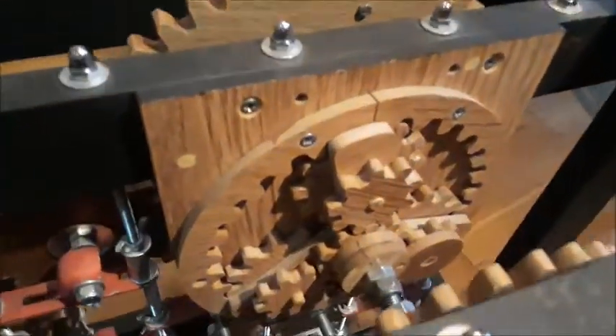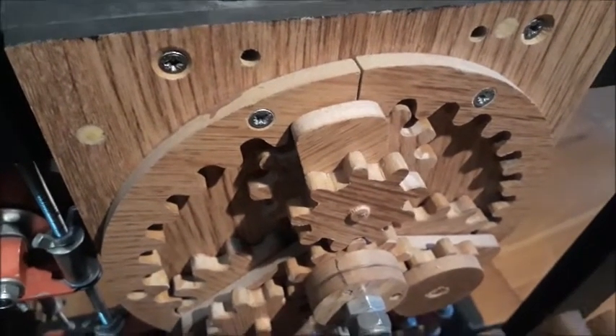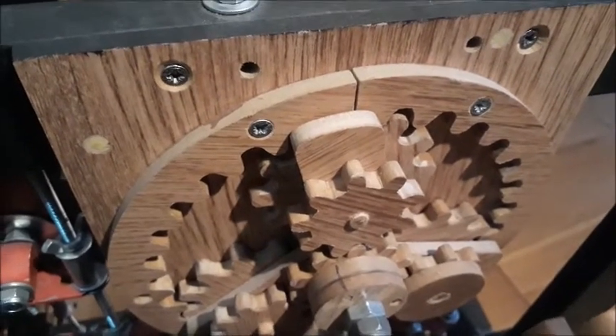The Greeks got around this by having epicyclic gears. I've done it with planetary gears — they look different but basically serve the same purpose.